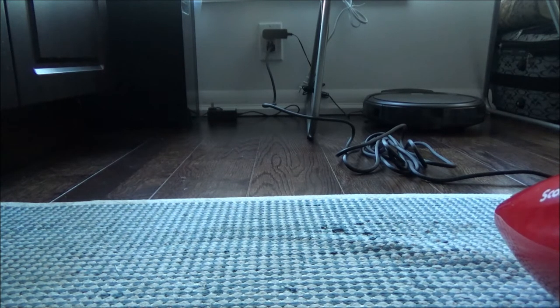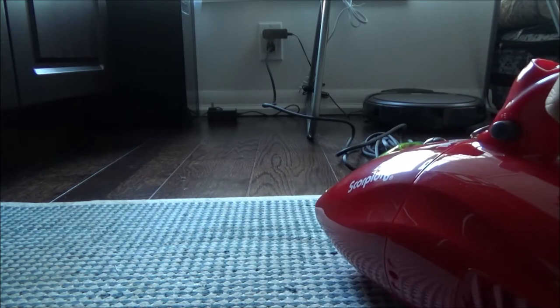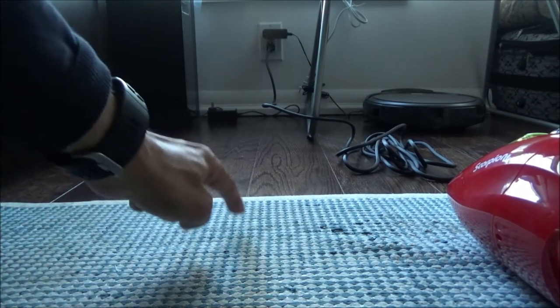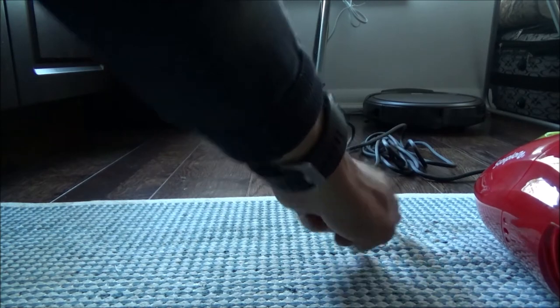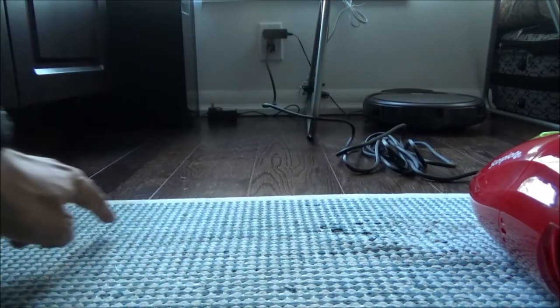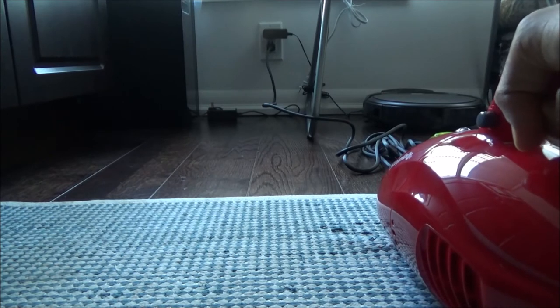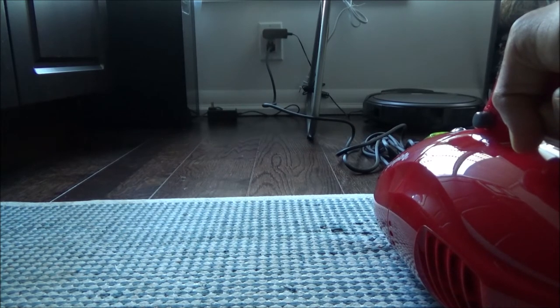It's completely gone! I believe this can really pick up pebbles or sand or anything. The mess I had here — coffee beans, sugar, and dry beans — is completely gone. There's no leftover, nothing. This actually works well.